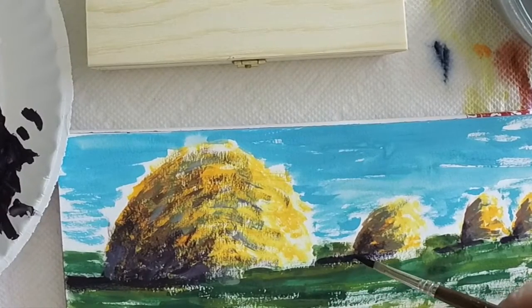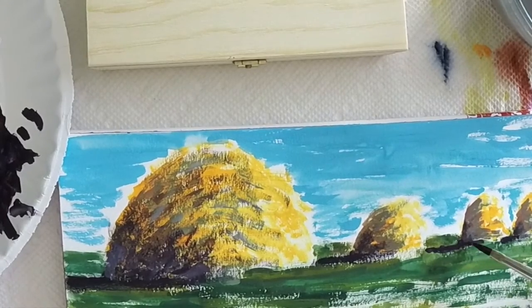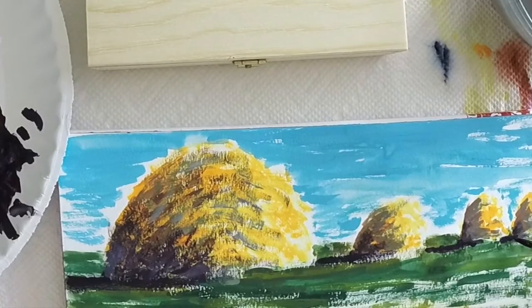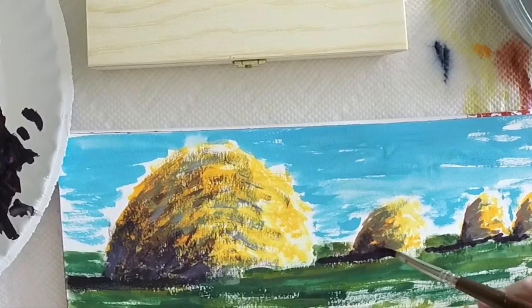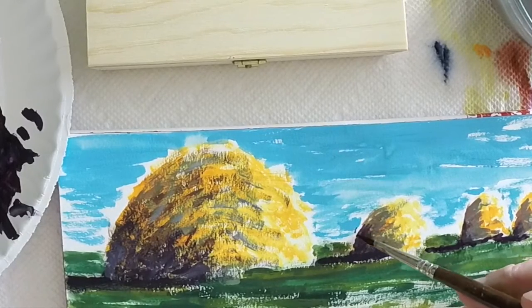Here I'm just mixing in a little of that quinacridone violet to cast shadows. I'm using that just for that purpose, lightly working it into the painting. I'm not trying to be perfect here — this isn't a photograph.